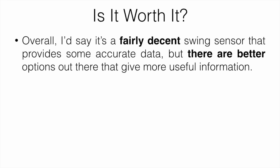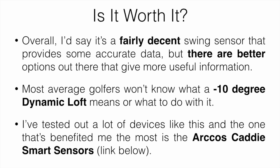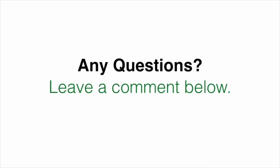Is it worth it, taking into account all the pros and cons? Overall, it's a fairly decent swing sensor that provides some accurate data, but there are better options out there that give more useful information. Most average golfers aren't going to know what a minus 10 degree dynamic loft means or what to do with it. The device I've benefited most from is the Arccos Caddy Smart Sensors — I'll leave links for that down below. If you'd like more images, reviews, or want to find the lowest price, click the link in the description. Leave any questions in the comments and I'll get back to you as soon as I can.